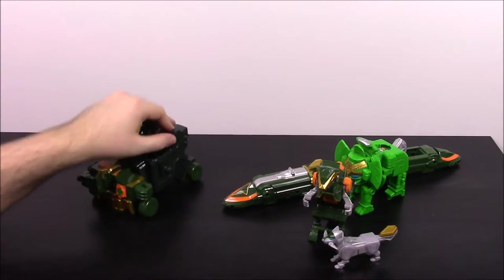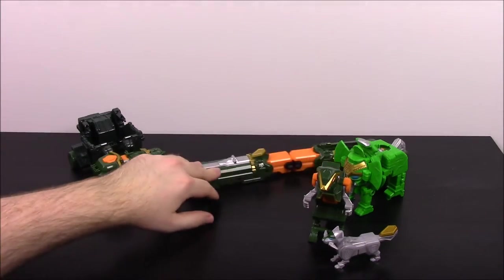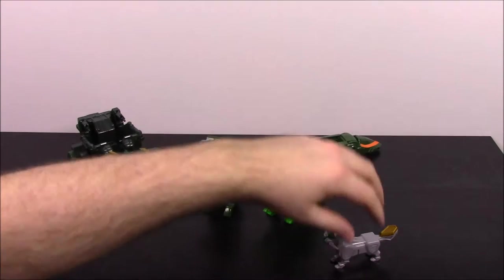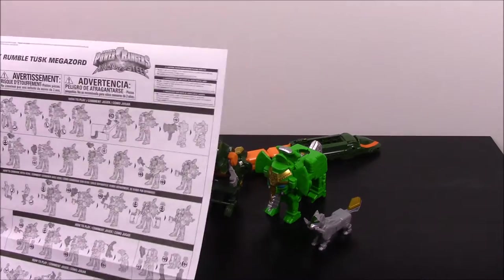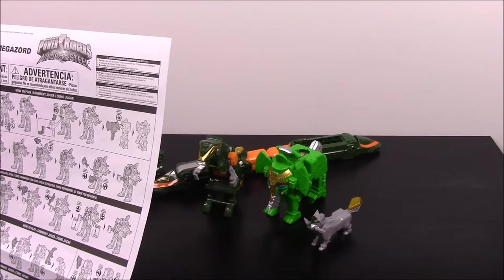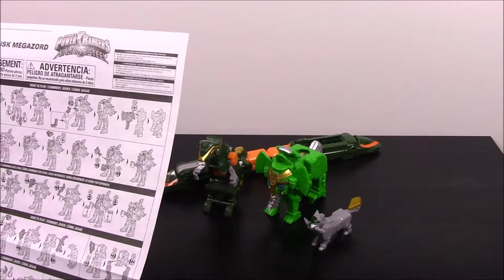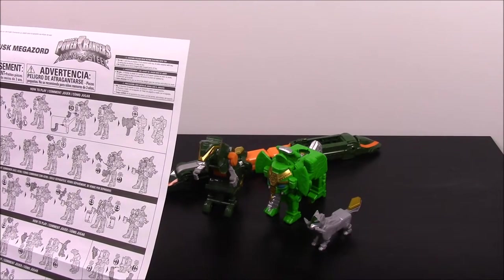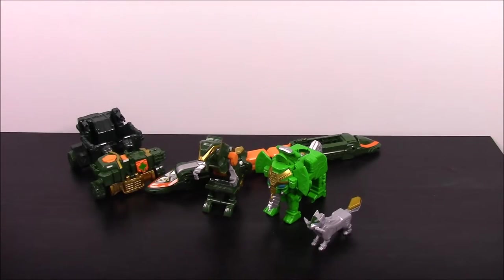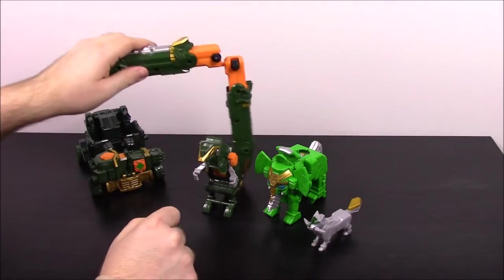I don't know if you put Power Rangers in and stuff, but there are the different zord items. Now let's look at the instructions and see if there's anything else to do. I'm not seeing much — there's some weird thing with the elephant, but it just looks like the little guy that forms the elephant has giant guns on his shoulders. You don't do anything with it, so that's pretty much it.